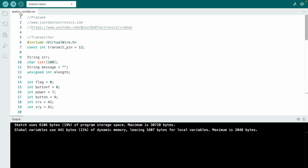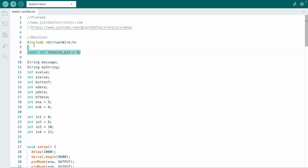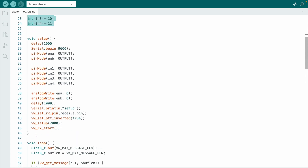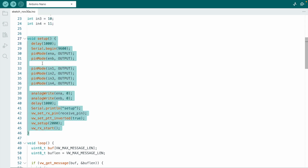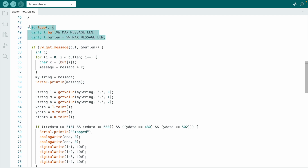Select the proper board under Tools and hit the upload button. In the receiver section, similarly, I connect the L298N motor driver and RF receiver. There is a void setup function and a void loop function — depending on the joystick reading, the robot will move accordingly.